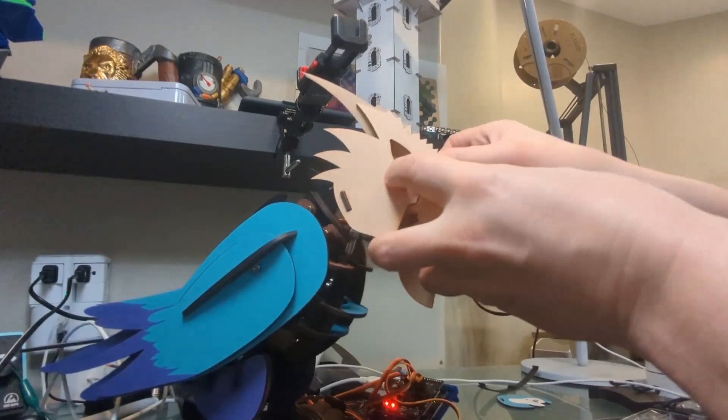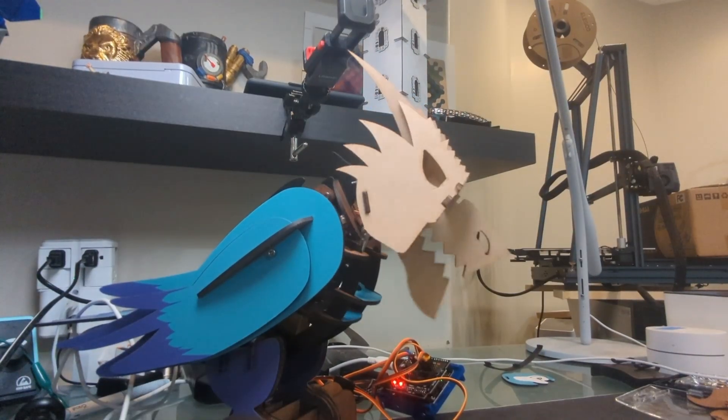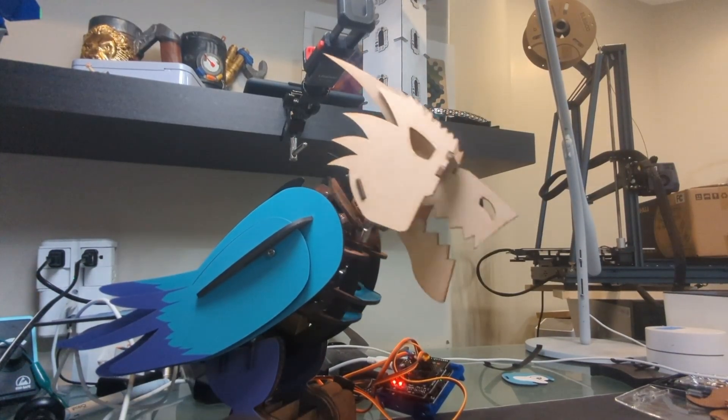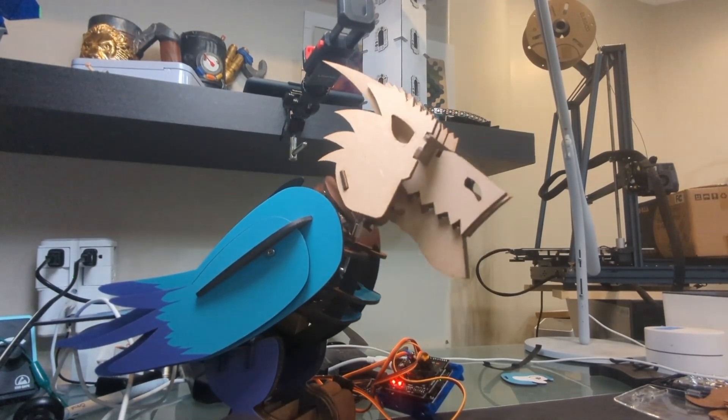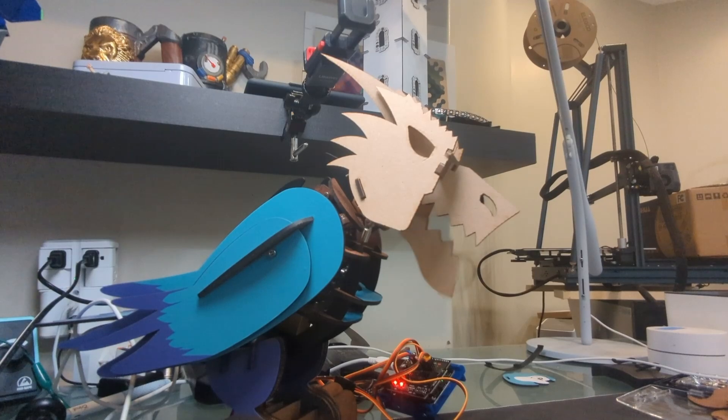Before I knew it, I had some parts ready for testing. And you know what's important? Having fun along the way — which, let's be honest, mostly involved me pretending to be a dragon. I'm a dragon.